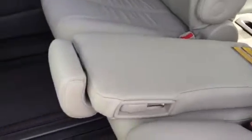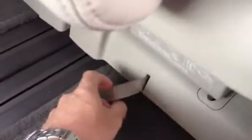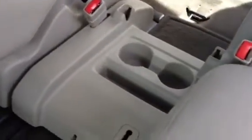Option number one, you've got this bench seat that sits flat here and you've got your captain's chair. Option number two, we take it completely out. Pull this release here. We stow that. Now we've got a couple cup holders here.